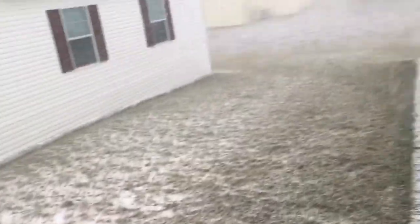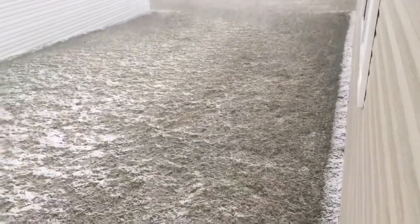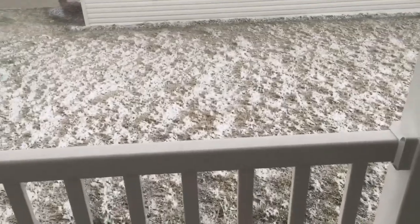It's just absolutely freaking ridiculous out here. So we're gonna put spring on hold until the end of the month, and I will see you guys in my next video.